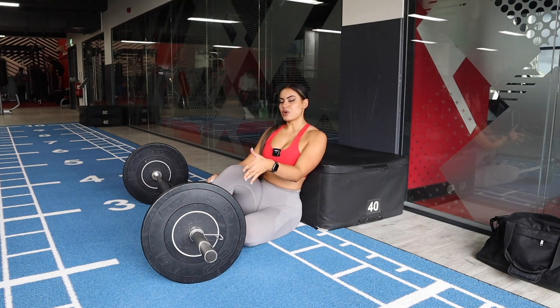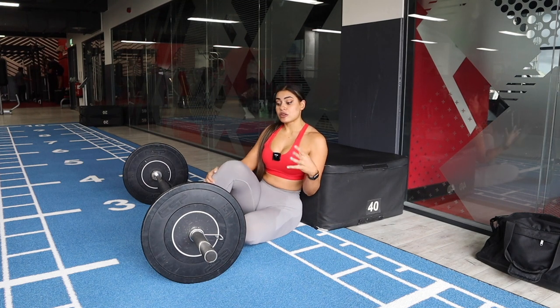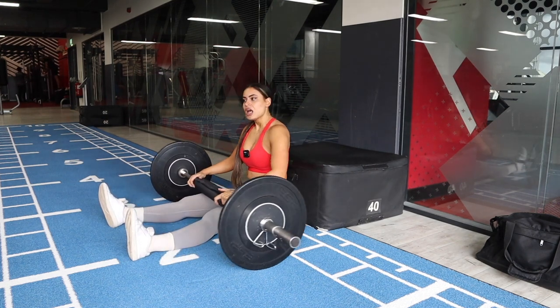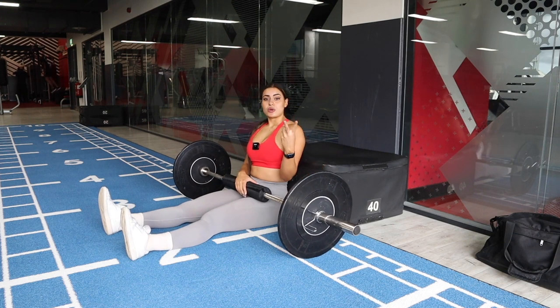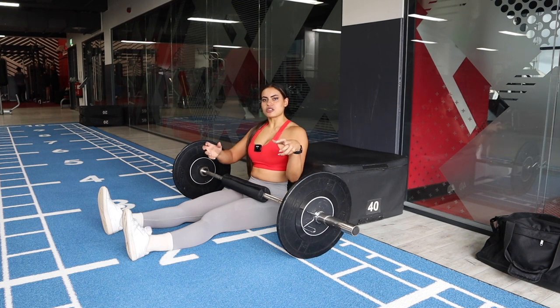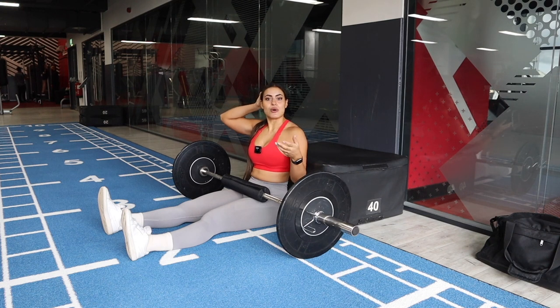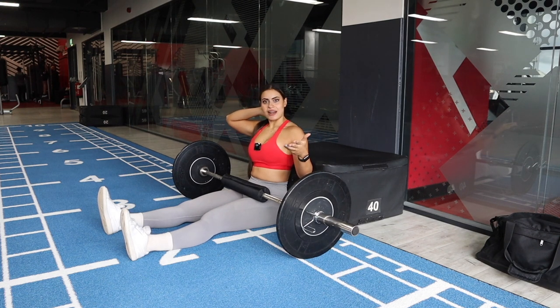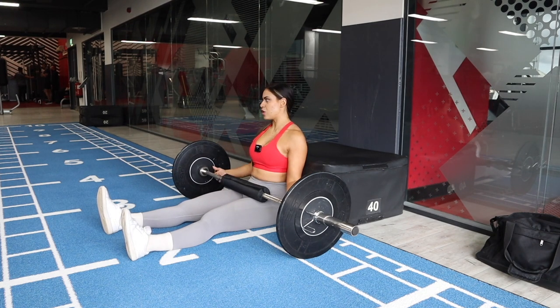Rather than doing them three times a week, I could do cast glute bridges twice and then on the third workout do a variation. So I'm still doing something from the hip thrust family, but on my third leg session I do a different variation. That's a great way to spice up your training and switch it up when you get bored or hit a plateau.